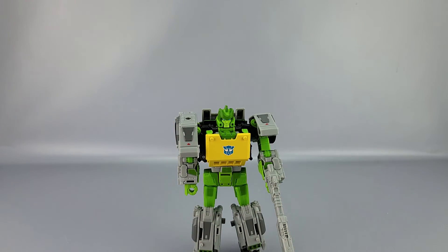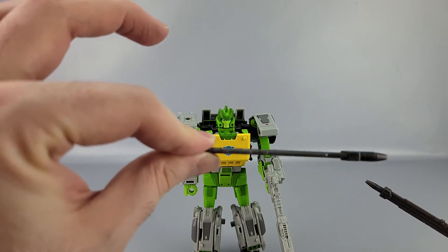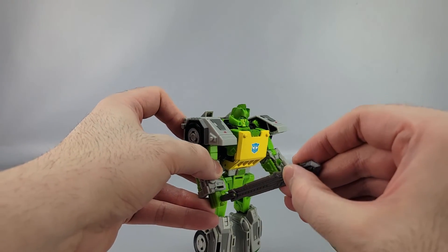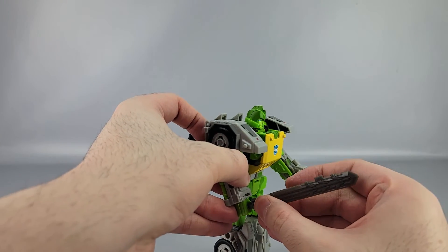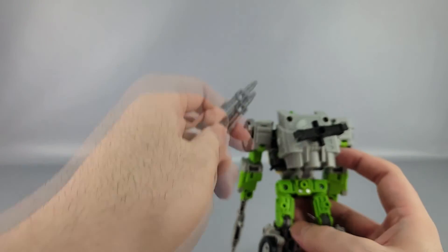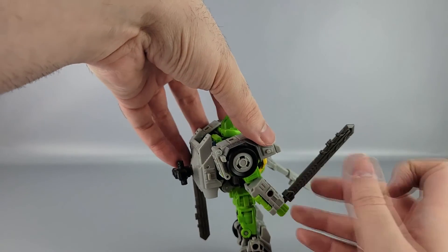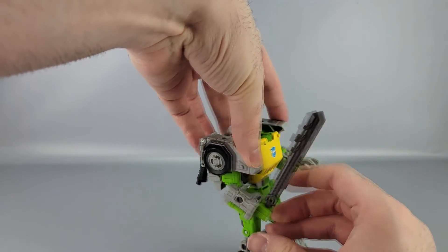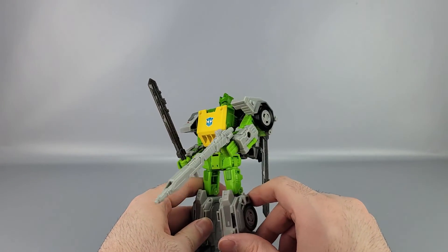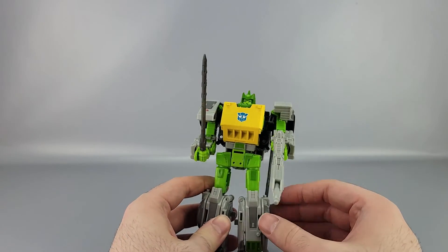He also has two swords cast in dark gray plastic. Nicely, because of how these are packed compared to the Siege version, they're not bent — they're straight, which makes me quite happy. The guns can store on the peg holes in back, or you can tab the swords in, and they tab in a lot more solidly than the original version did. Everything pegs and tabs in pretty securely.